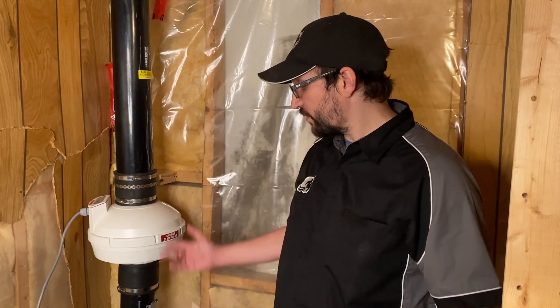Hi, I'm Trevor from Out of This World Plumbing. I'm a licensed rental professional and we're here today to do an annual inspection of a previously installed system. Let's check it out.